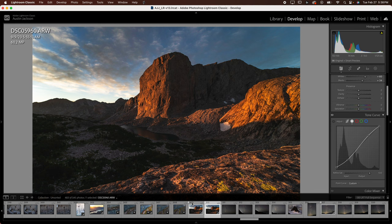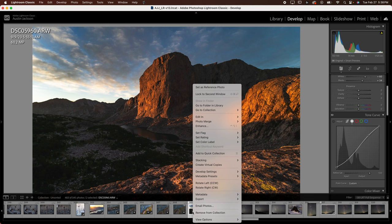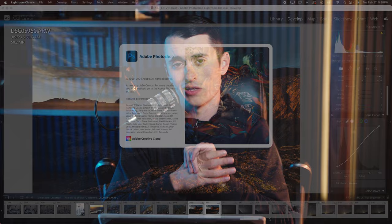I'm going to click on these photos, Shift-click to grab them both. Then I'm going to Control-click on a Mac, or right-click on a PC, go to Edit In, and open as layers in Photoshop. That's going to allow me to do the focus stack. I'll let that load out into Photoshop where we'll do the focus stack, some warping, and a lot of other things.